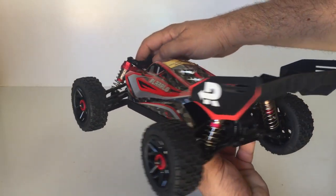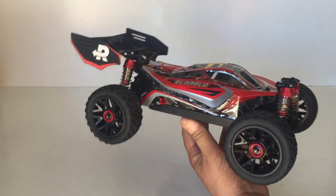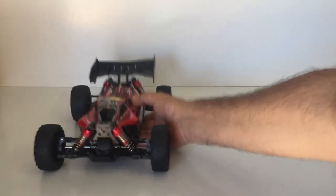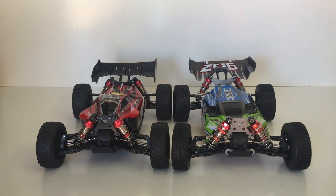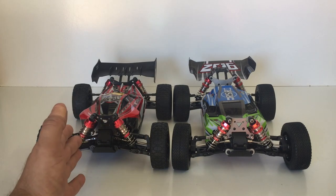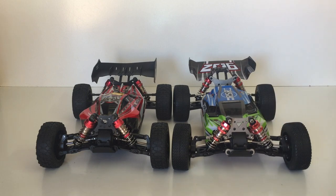You probably already noticed this buggy looks very similar to another popular 1/14th scale buggy that's been on the market for ages - and you'd be correct. Underneath this is basically a WL Toys 144001. The only real differences I could see is that all the metal parts on this one, even though they look like plastic on first glance, are just painted black rather than having the light silver finish on the WL Toys models. That means all the parts you can buy for WL Toys models online are going to be cross compatible with this new R Lalo XDKJ-001.